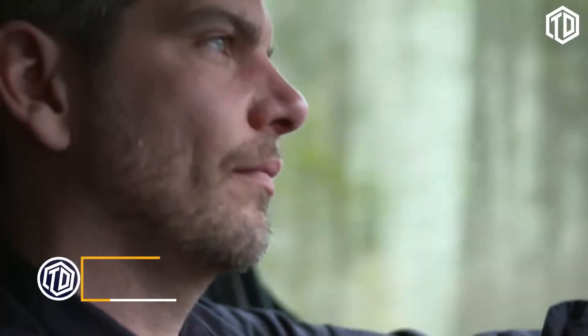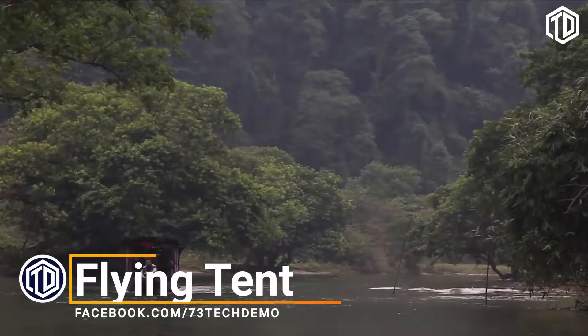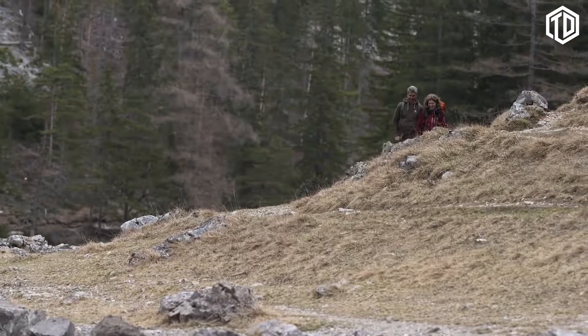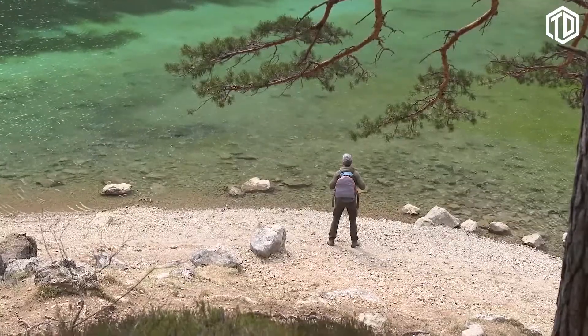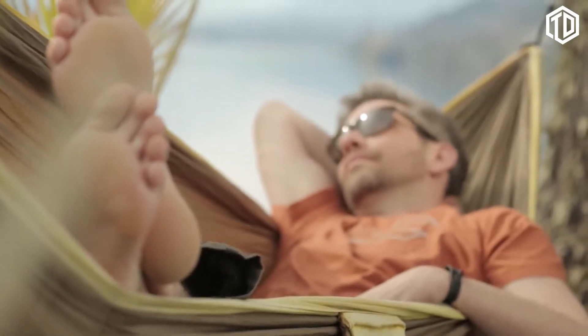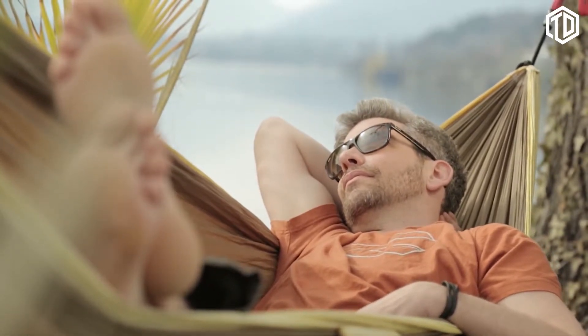Being outdoors is a big deal for me. It doesn't matter if I'm in the park next door, on a boat trip with my friends, or at the peak of a mountain on the other side of the world. In the end, I think it's all about chasing those rare moments when you're totally at ease with yourself. I find these moments in nature and, quite frequently, in my beloved hammock. Honestly, is there a way not to be laid back while floating between two palm trees?